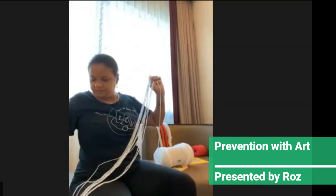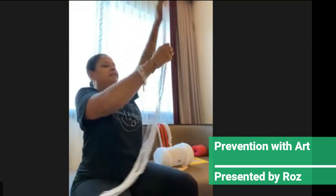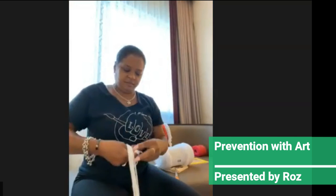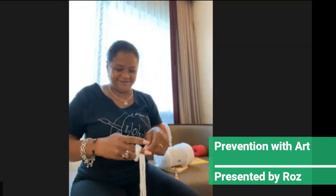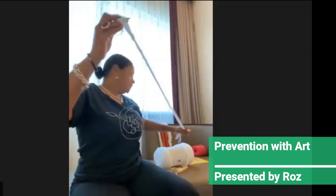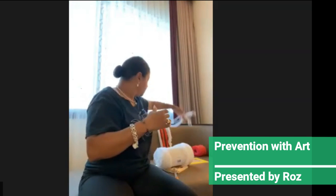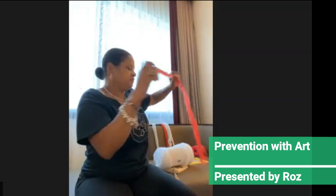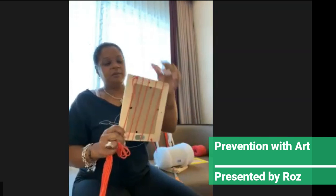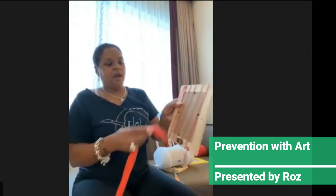We're going to cut, and at the end of the cluster, you're going to put a little knot at the end. I made a couple of these before we started, so I'm going to start with my orange one. Now, you're going to take your loom, make sure it's separated, and you're going to start weaving. This can get a little tricky.